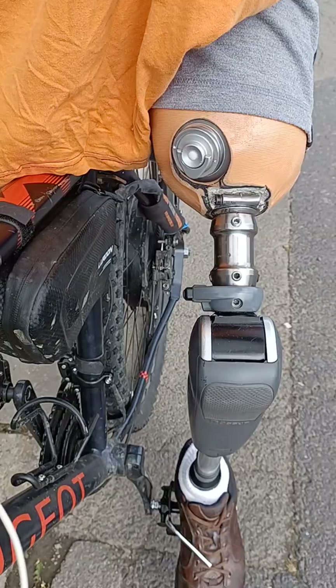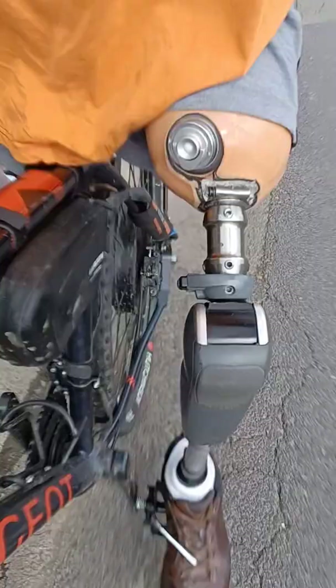Donc là, aujourd'hui, petite sortie au vélo. Je vais essayer de faire un petit film rapide, et ça sera l'occasion de parler de tout ça. C'est parti.